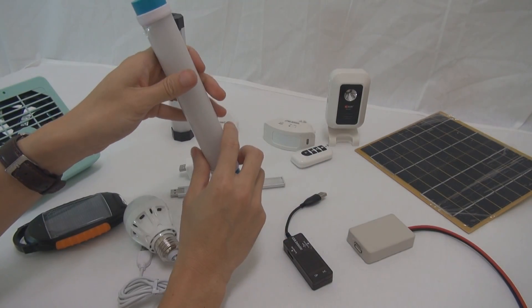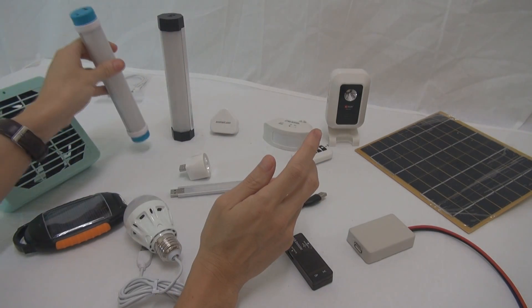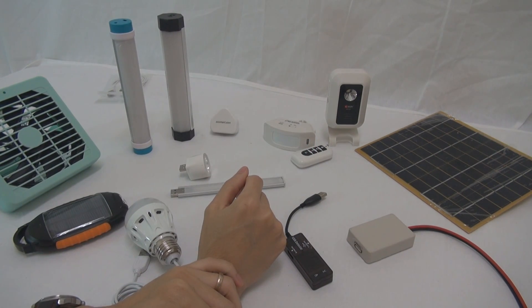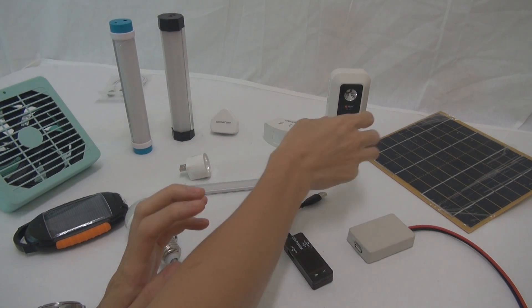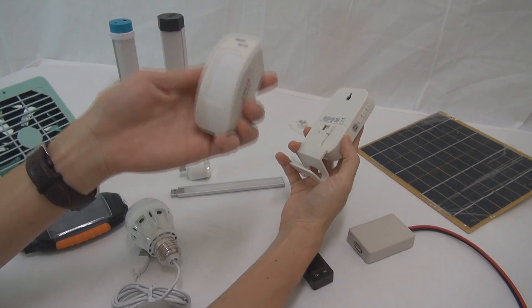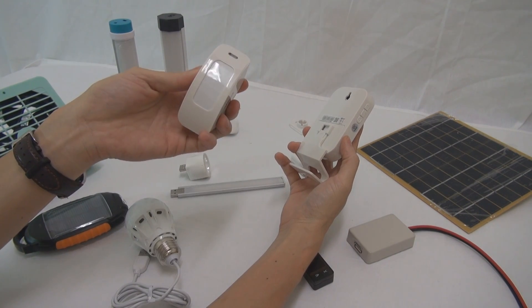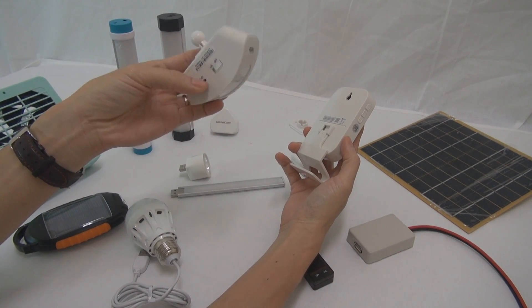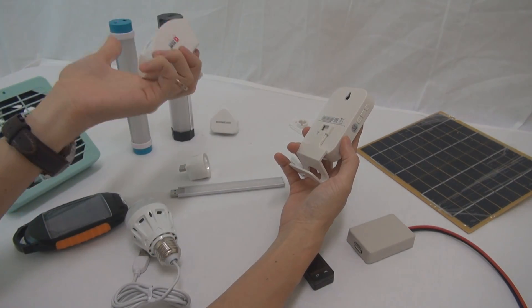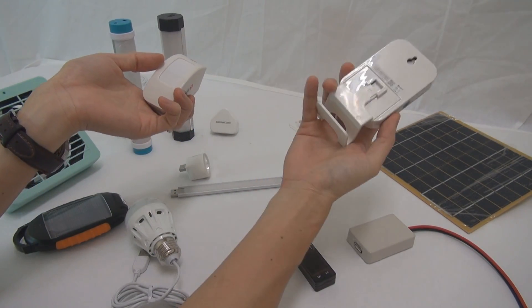So let's go to the part about why this is important for solar light or solar power applications. The last one I forgot to tell — this is a sensor, a motion sensor. It's wireless and this device is also powered by USB. You can put it on a battery or also power it by USB.